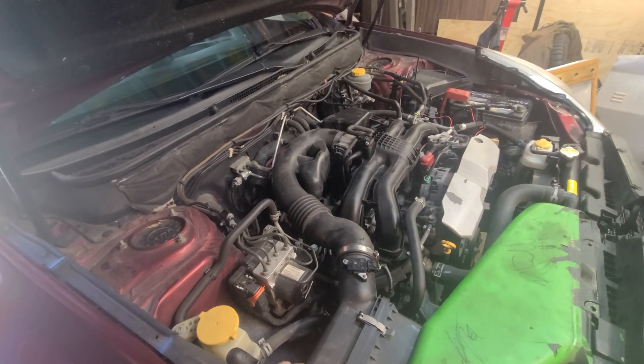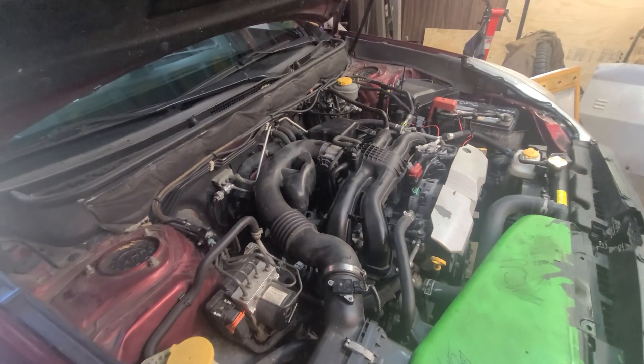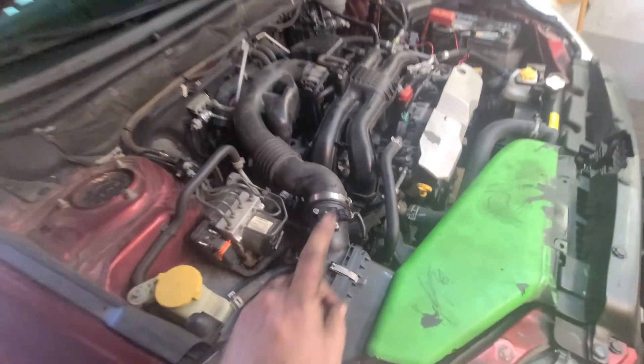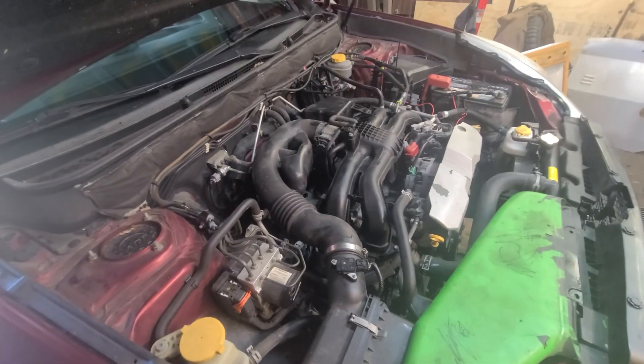This is a 2013. They do tend to use more oil than others, but we're trying to make it as good as possible. We just got done doing the valve cover gaskets and now we're going to do the PCV valve.